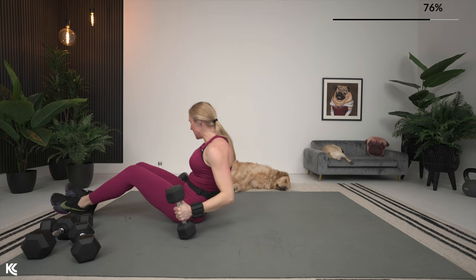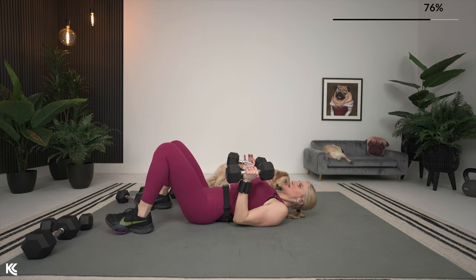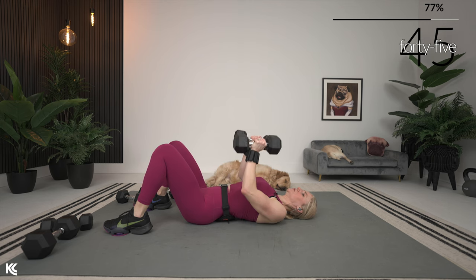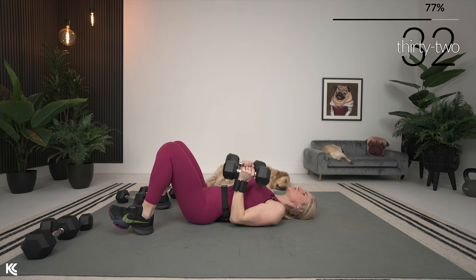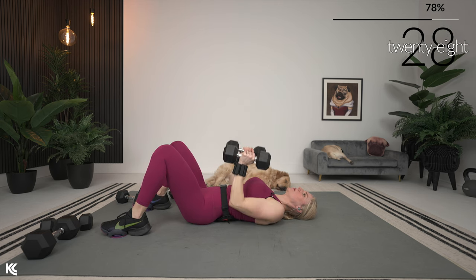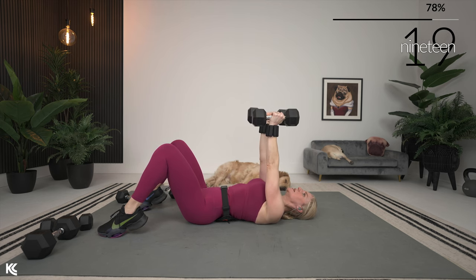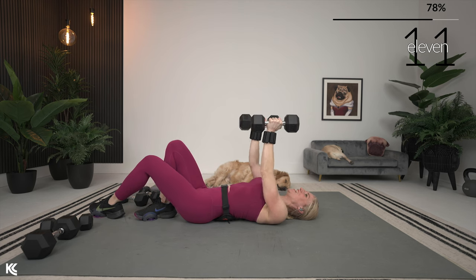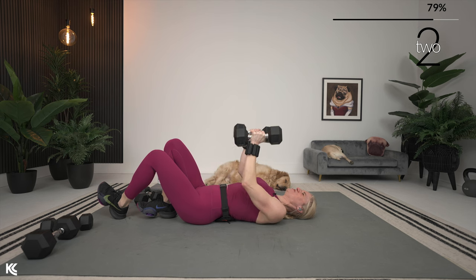Moving back into close grip to reverse grip chest press. Ten seconds out — narrow press first, palms face each other, think about those arms squeezing around your body. Three, two, one. Exhale as you press up, squeeze those arms, take your time. I like to let my arms come and touch the ground so I know I'm staying consistent in my range of motion, then press back up, punch the ceiling, arms straight. Getting a tricep burnout too. Getting ready — reverse grip, last three, two, one.